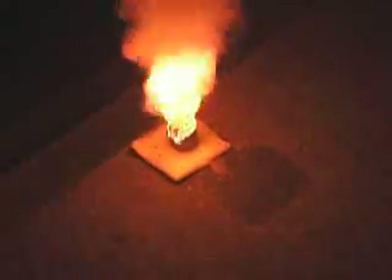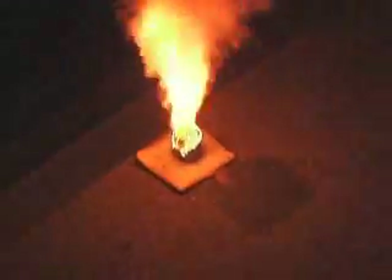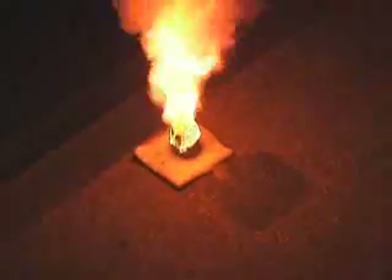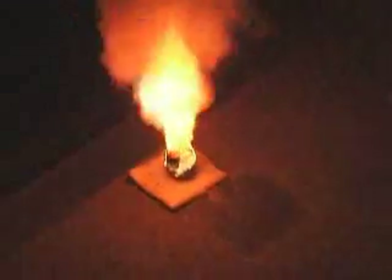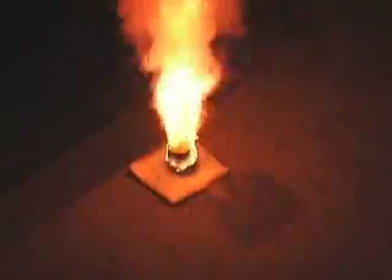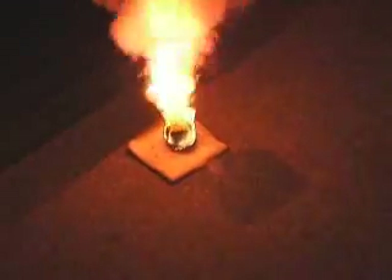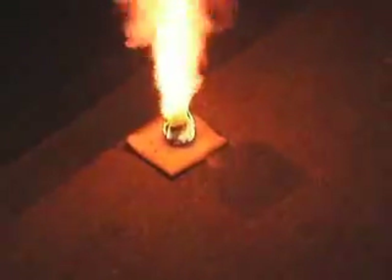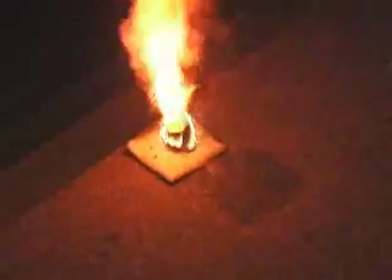It's melting the duct tape and it's actually enveloping the air around it. What kind of rusty color is it putting out right now? It's probably condensed sodium salts. But that is cool.